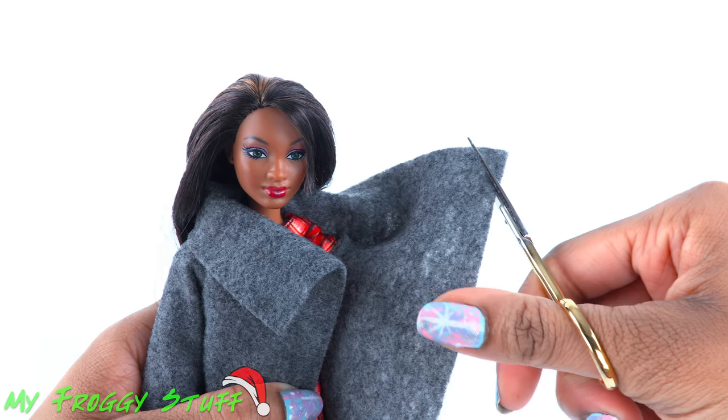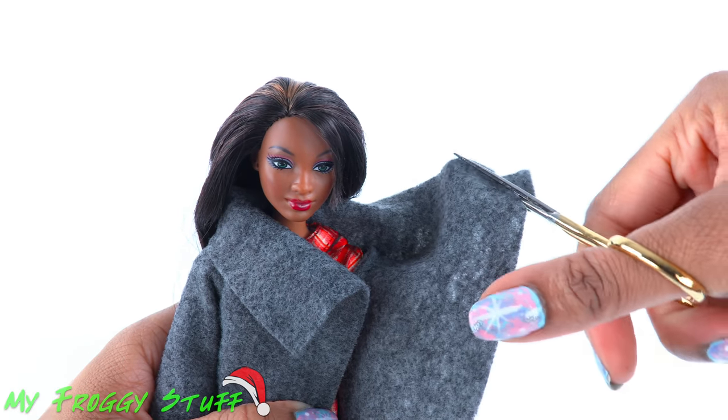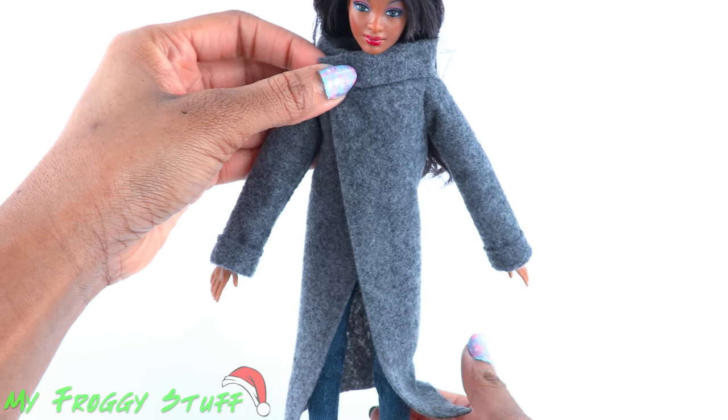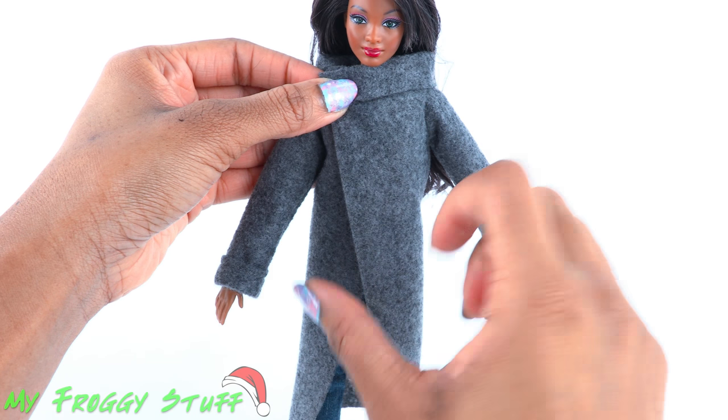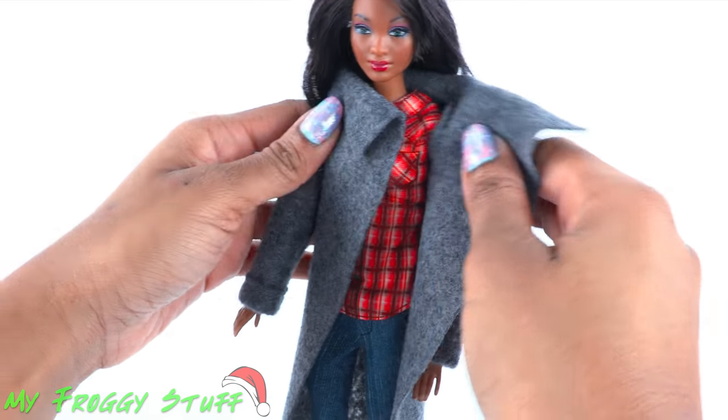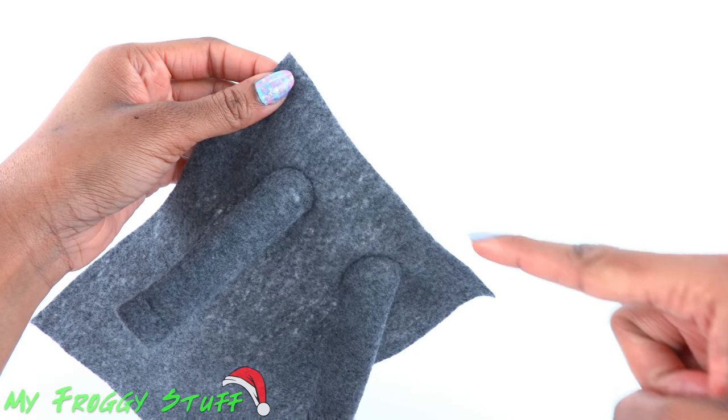Here you can get creative — trim the collar to make it round or to make it shorter. I'm positioning it at an angle so it's a little tighter around the neck and loose at the bottom. After it's been trimmed, remove it from the doll.